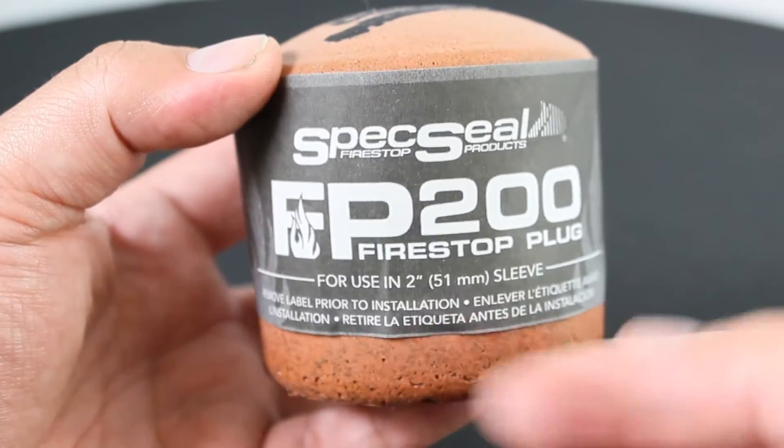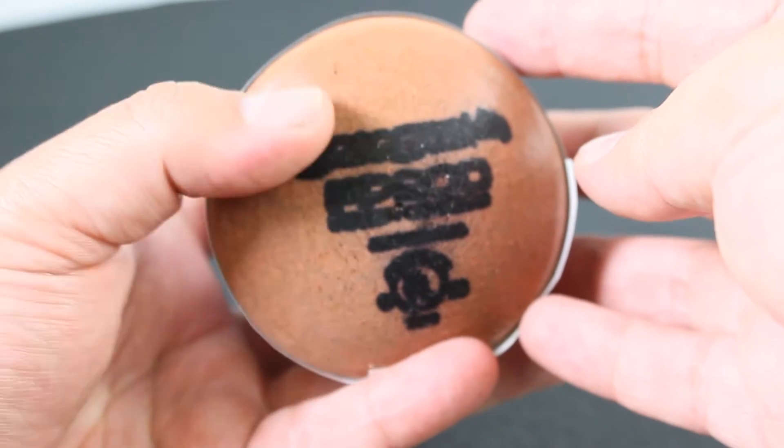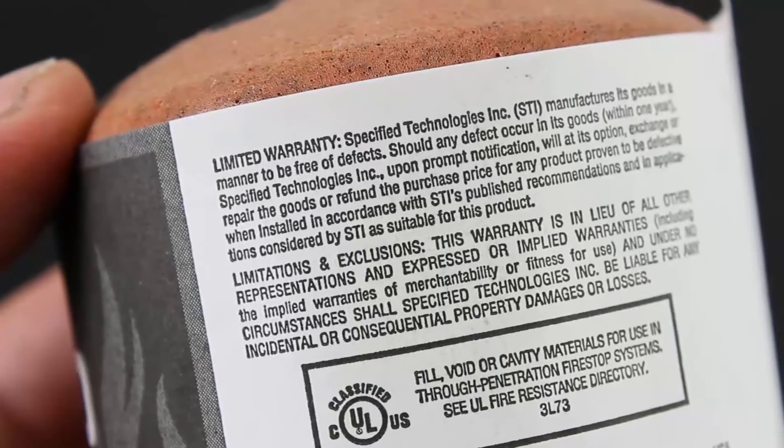They work through common construction such as concrete or gypsum board. The intumescent material expands in all directions, and the plug is reinstallable for easy retrofitting of cables.